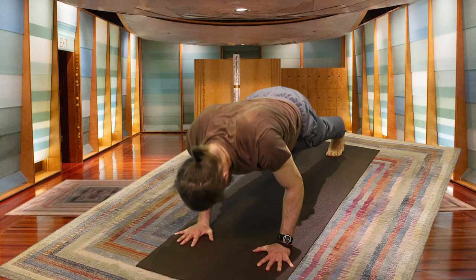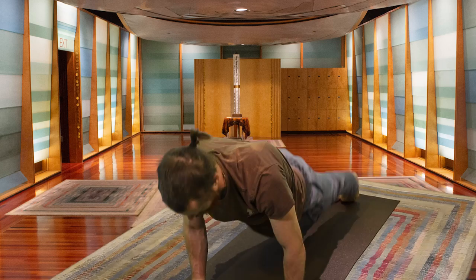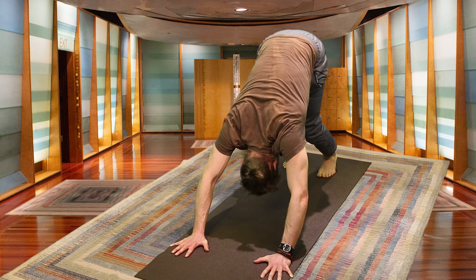Plank. Exhaling, lowering halfway. Inhale — Upward Facing Dog. Exhale — Downward Facing Dog. Your last Downward Facing Dog, so just really enjoying it.